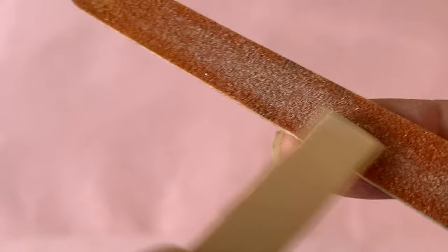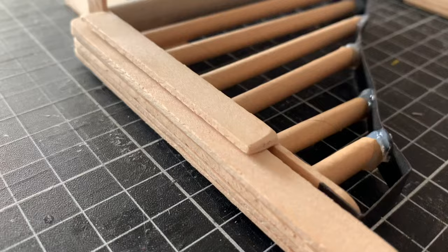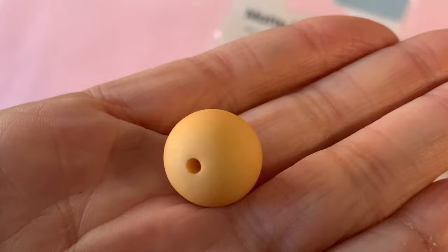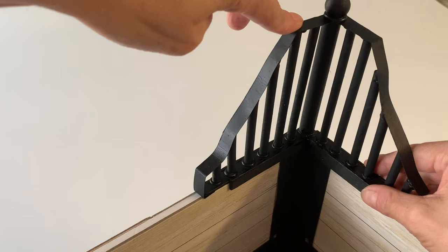Take more popsicle sticks to make the brackets — cut off the curved tips and sand smooth. Glue a stick to both the inside and outside edge of each arm piece as seen on screen. Finish by affixing a bead top centre, then paint your rails black. The brackets slot over the foam board walls, reinforcing the corners whilst also looking stylish and sleek.